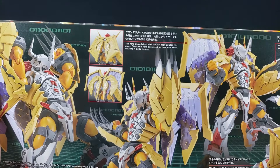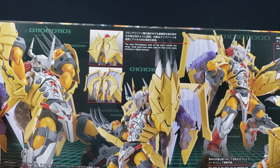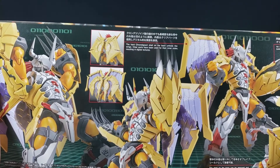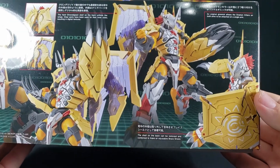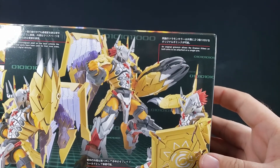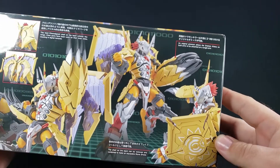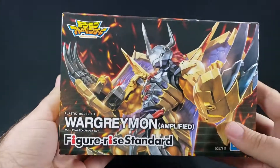On the bottom you get some cool art. You've got the hard chrome Chrono Digizoid shell on his back that unfolds like wings, and clear parts have been used for the inner side. The shell on the back can be removed and combined to make an equippable Brave Shield. An original gimmick allows the Dramon Killers on both arms to be attached to a single arm.